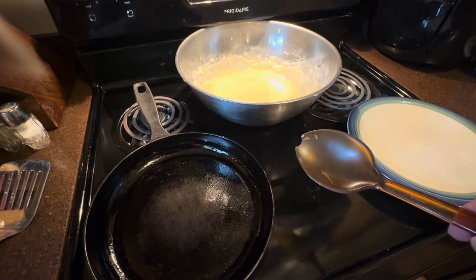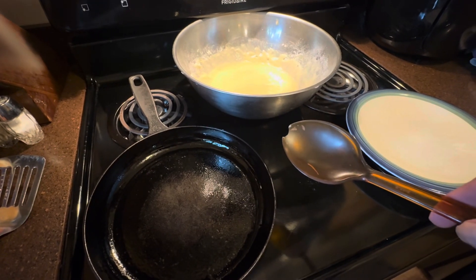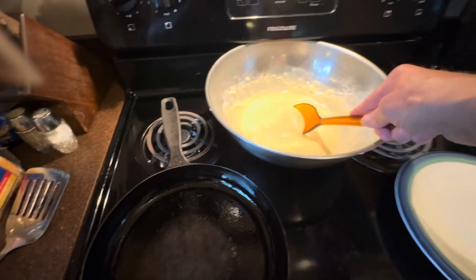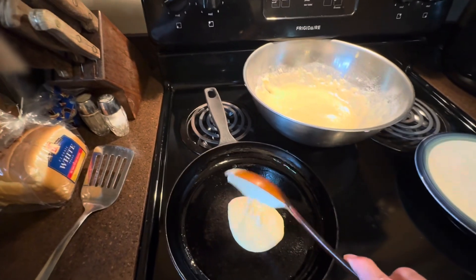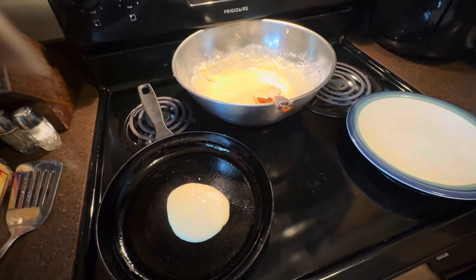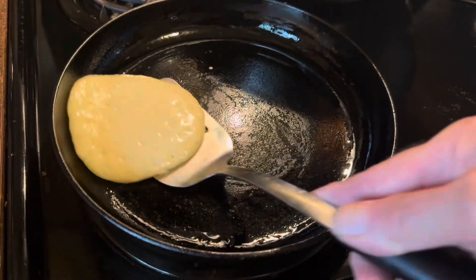We're going to start to make our pancakes now. I put a light amount of oil in the pan, and I like to cook them pretty slow — I use level three. Let's get a scoop of batter, put them in there, and let the cooking begin. It takes about a minute or two and then you can flip them over. I think it's time to flip them now — they look pretty good.